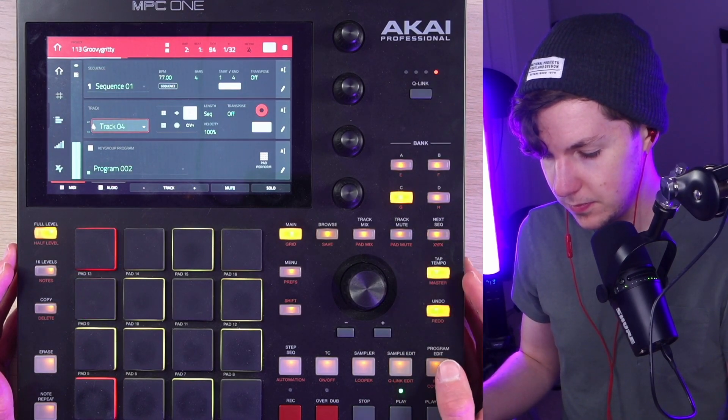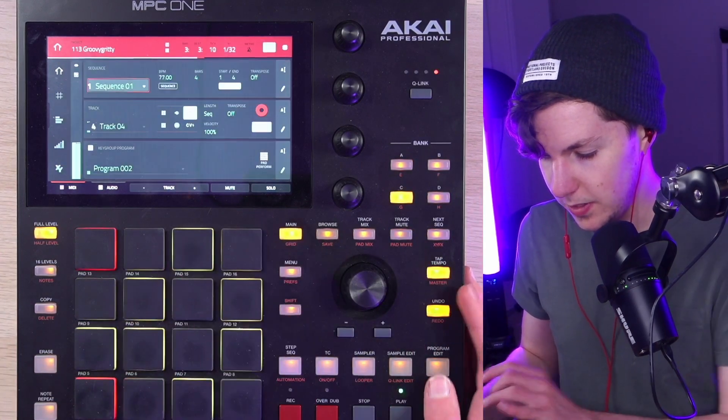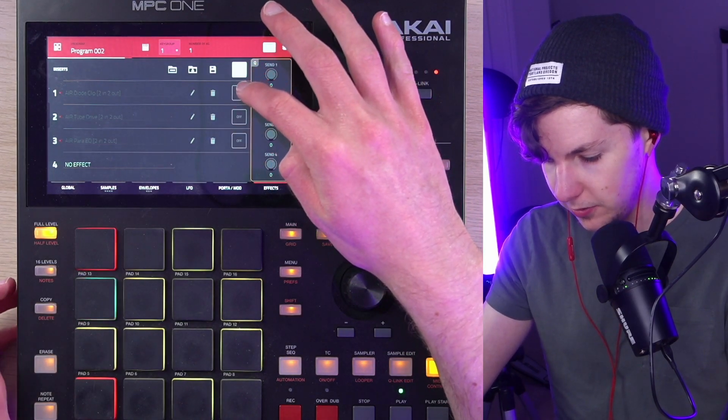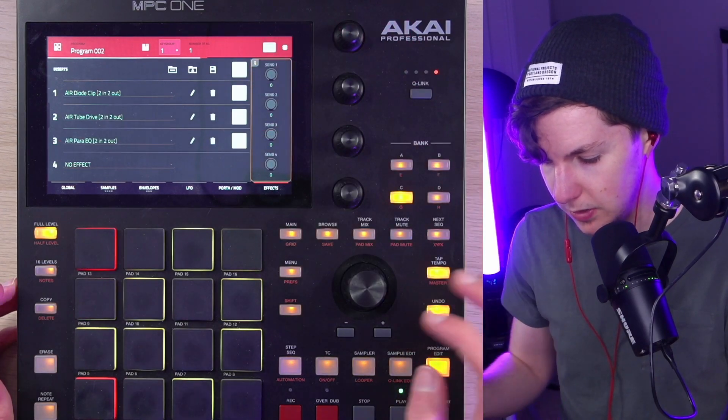808. This is one of the 808s from the machine kit that I've affected pretty aggressively — diode clip, tube drive, little bit of EQ.